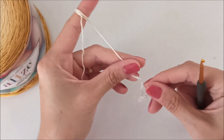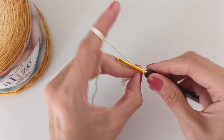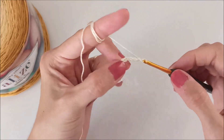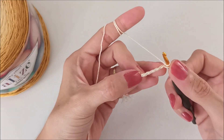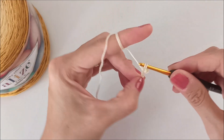We will start our shawl. First of all, make a slip knot. After, make chain 5: 1, 2, 3, 4, 5. Skip 1, 2, 3, 4 and yarn over and insert into the fifth one.